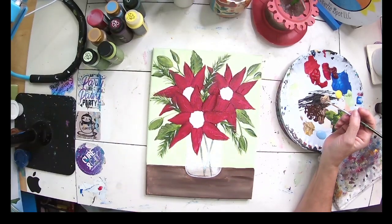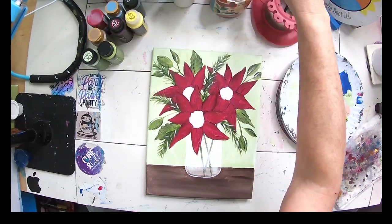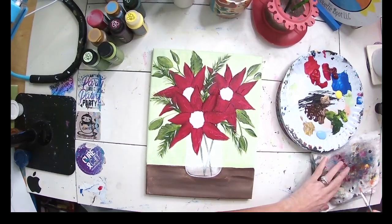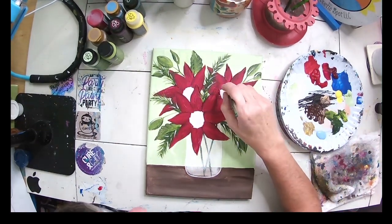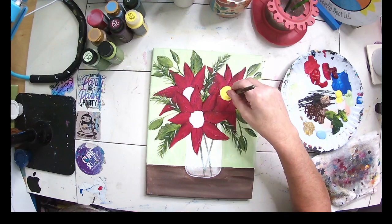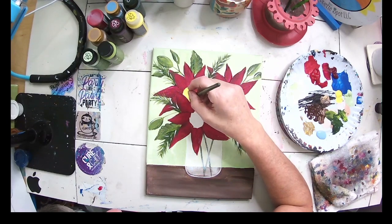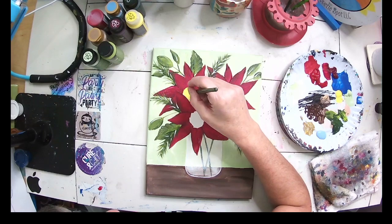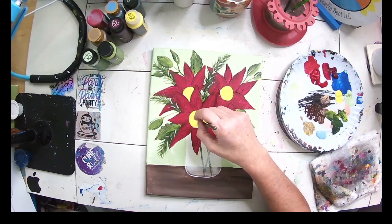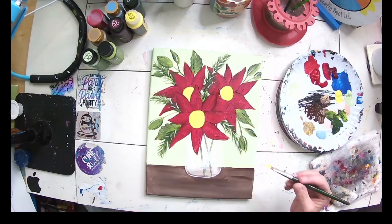I'm going to go back to the smaller brush that I used for my petals and leaves, go into my yellow — your red has to be nice and dry to do this — and I'm going to paint in my centers. Look at that — they just pop, don't they?